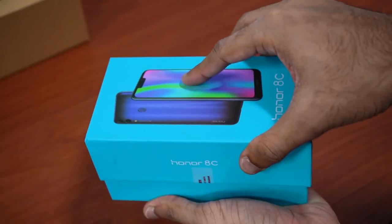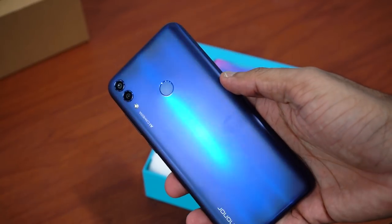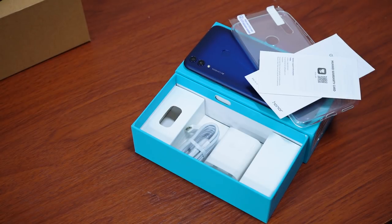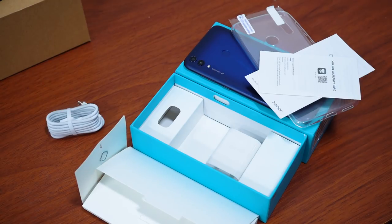We've got the box here — just like the typical blue Honor box — the Honor 8c, a transparent silicone case, the user manual plus some paperwork, the SIM tray removal pin, a micro USB cable and a wall charger.